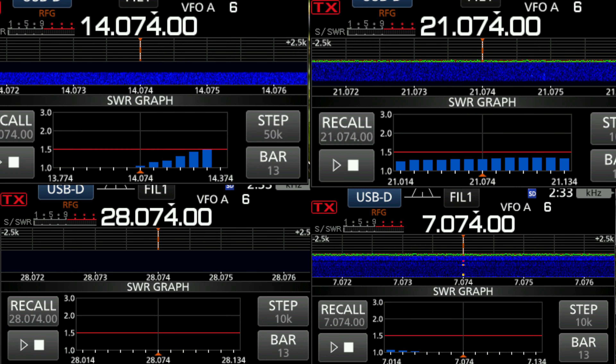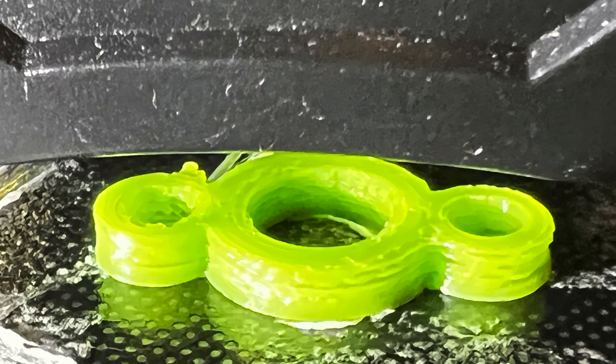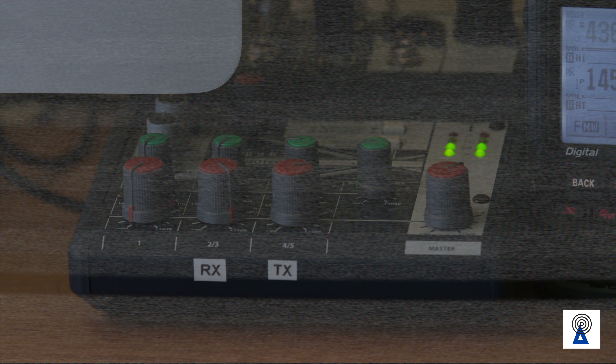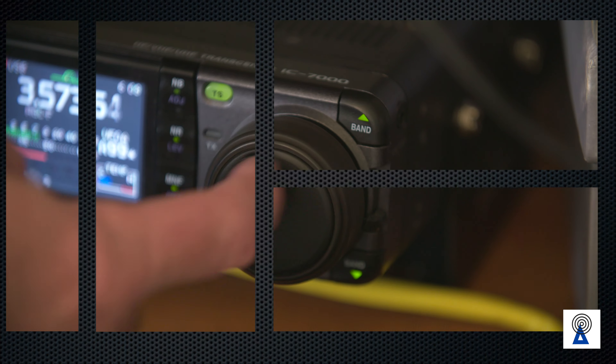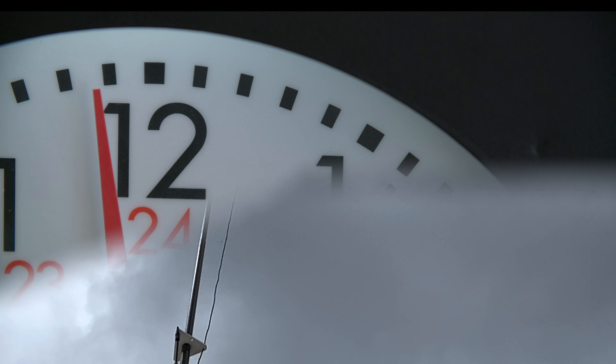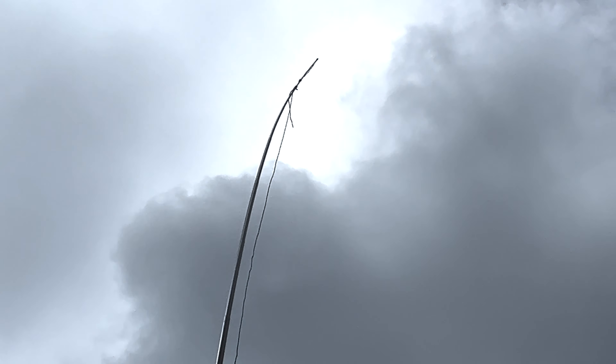G'day and welcome to this edition of Radio Waves. I'm Glenn, VK2HTV. We're looking at the results of our antenna build of the DX Commander Expedition. We're going to look at some SWR results and also just some tightening up of the elements and how I made a little 3D print.